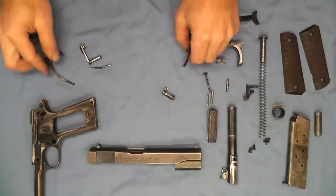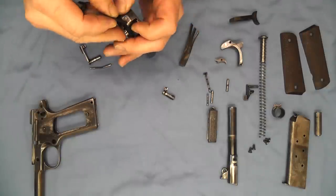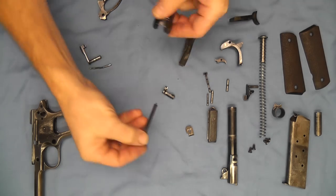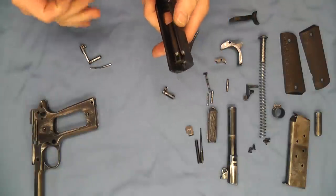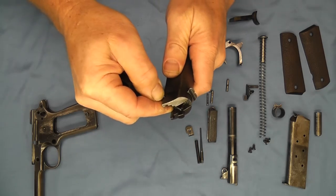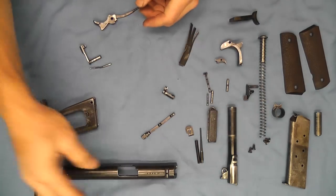Now that we have that out, we can also use our hammer strut again to push down our firing pin and then take and pull the rest of our slide apart. We can use that to help get the extractor started. And now we have our slide completely apart.